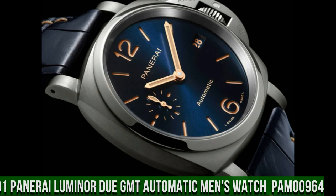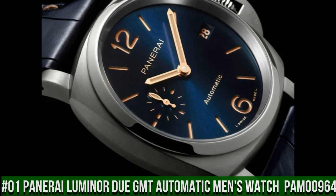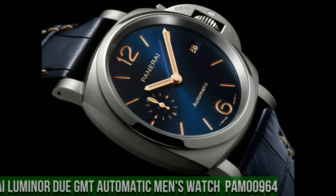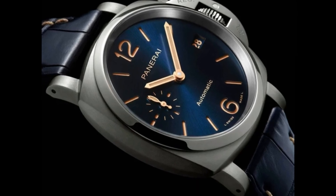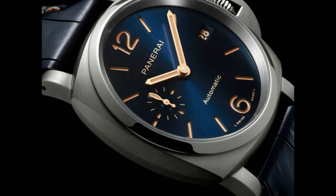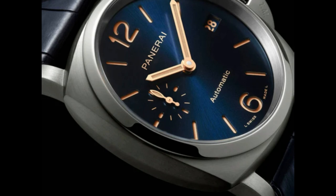Number 1: Panerai Luminor Due GMT Automatic Men's Watch PAM00964. The watch is very accurate and comfortable — great wrist presence. Gray titanium case with a blue alligator leather strap, fixed gray titanium bezel, blue sun-brushed dial with luminous gold-tone hands and index hour markers. Arabic numerals mark the 6, 9, and 12 o'clock positions.